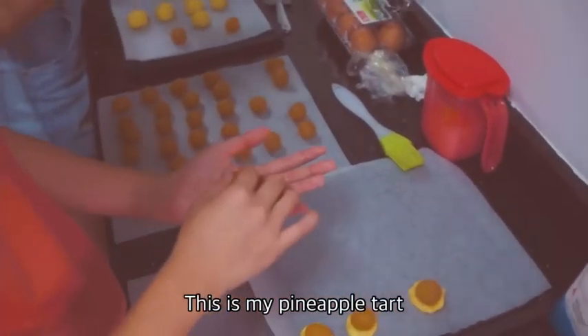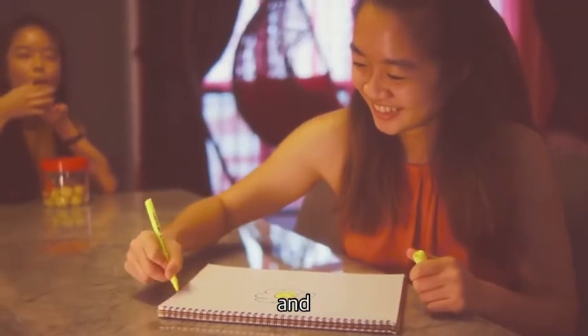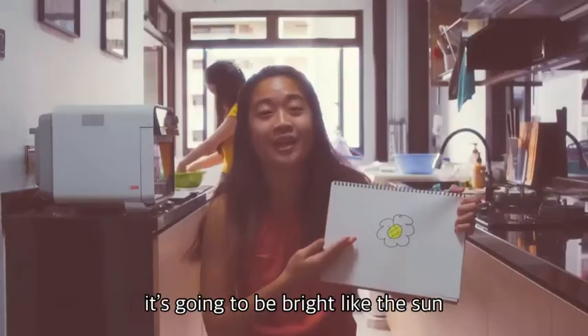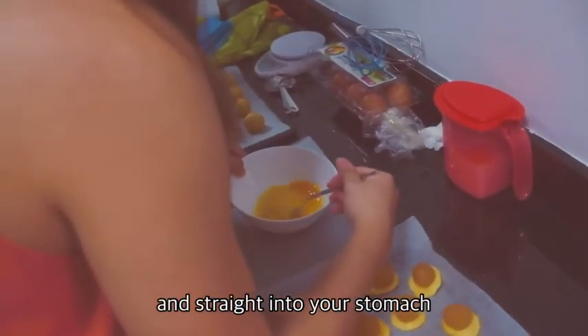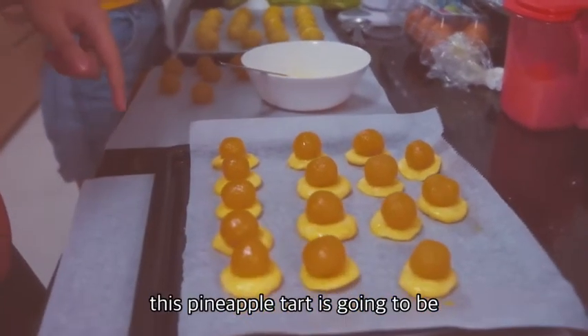This is my pineapple tart. What I tell it to be is to be like me — it's going to be flavourful and a little bit unhealthy. But that's the way it is. It's going to be bright like the sun, shine into your mouth and straight into your stomach. Because that's just how beautiful this pineapple tart is.